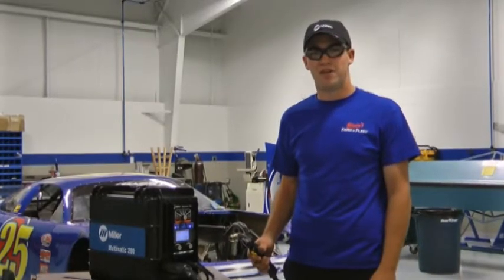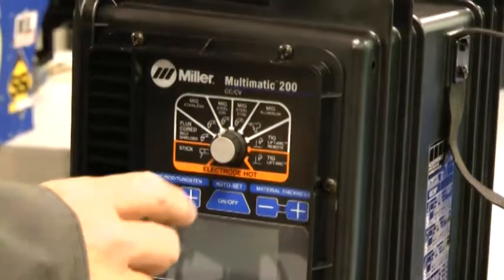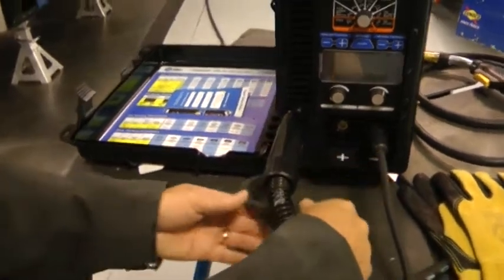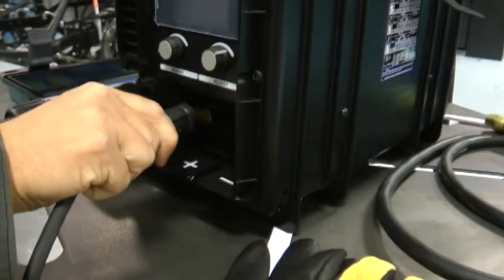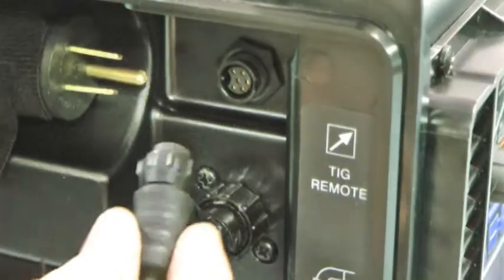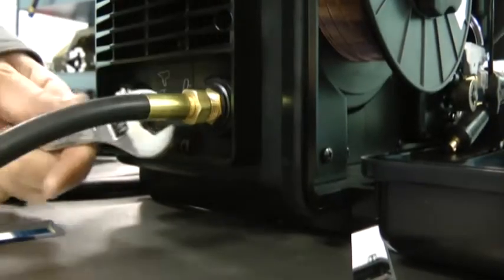We usually have it set up in the MIG configuration until we need to do some TIG welding. Changing the Multimatic from MIG to TIG welding only takes a couple of minutes. Simply change the process selector to one of the TIG settings — we'll be using TIG with remote. Remove the MIG gun cable from the positive receptacle and store it inside. Move the ground cable from the negative receptacle to the positive. Connect the TIG torch from your accessory kit to the negative receptacle. Plug in the remote control cable inside the cover and turn the collar to tighten. Attach some argon gas to the back of the welder and you're ready to go.